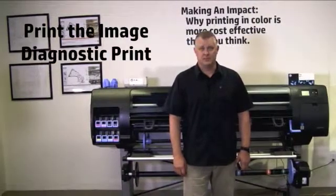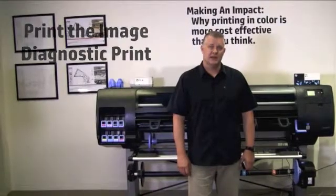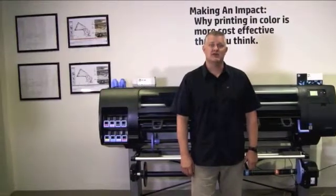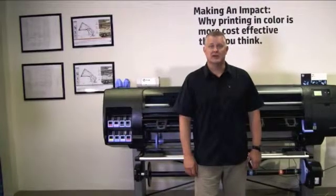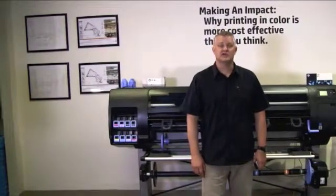You can determine if this is the issue by printing the image diagnostic print. From the front panel display, you can access the Quality Maintenance menu icon and click on Print Diagnostic Image. This will take about two minutes. I will demonstrate this process now.